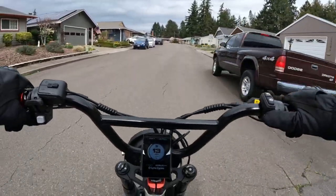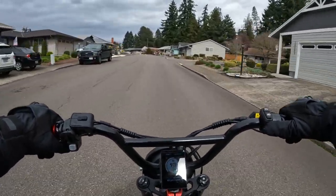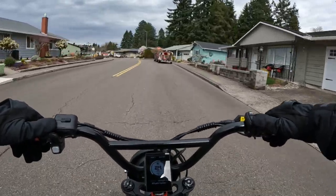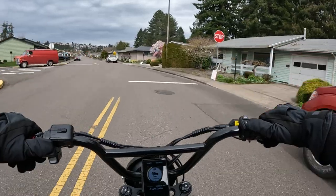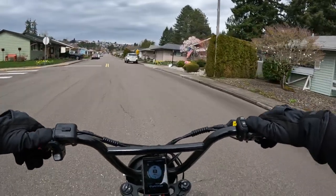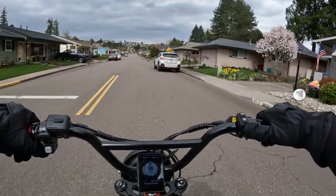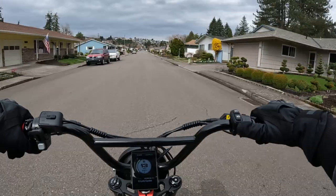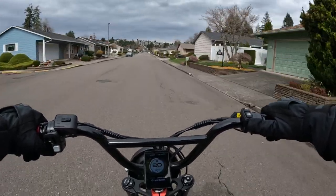Welcome back to the channel. On this video I want to talk a little bit about the bike I'm on, the Lyric Graffiti. Specifically I want to talk about commuting to work, and I think this bike would be a fantastic bike for anyone to commute to work.